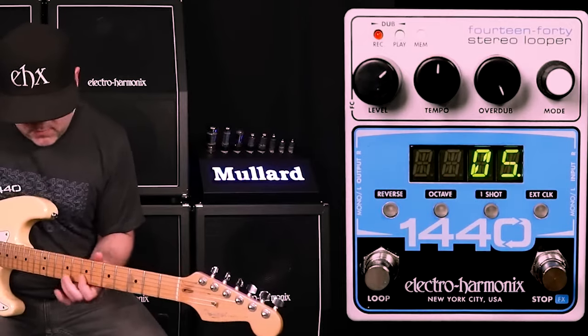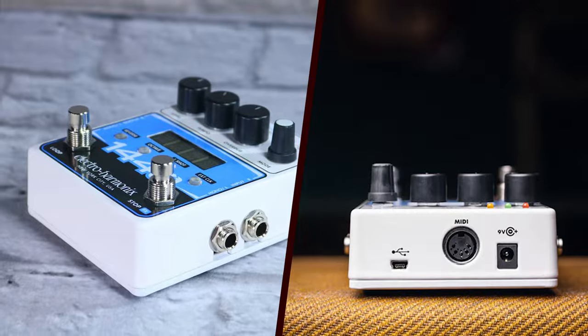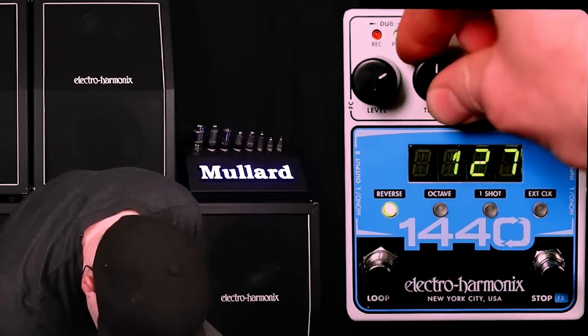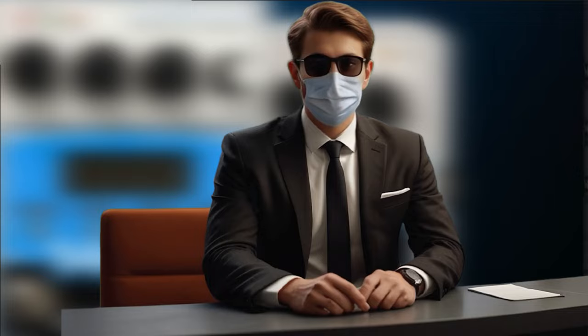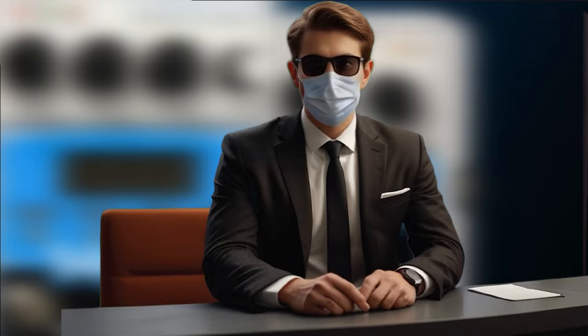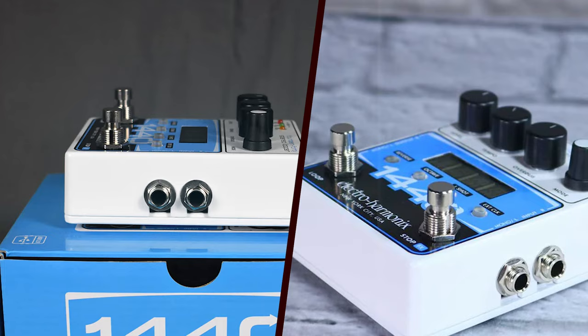The Electro-Harmonix 1440 Stereo Looper sits at a mid-range price point, offering a balance between affordability and advanced functionality. Given its extensive recording time, high-quality sound, and versatile features, it provides excellent value for both beginners and experienced musicians looking to expand their looping capabilities.